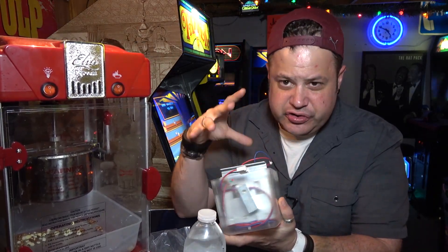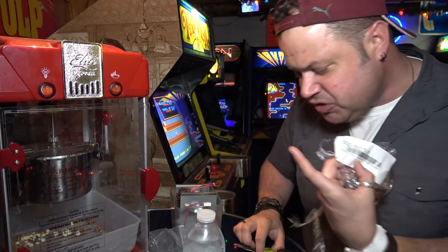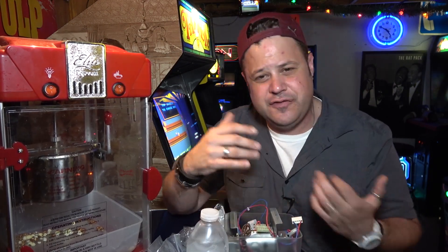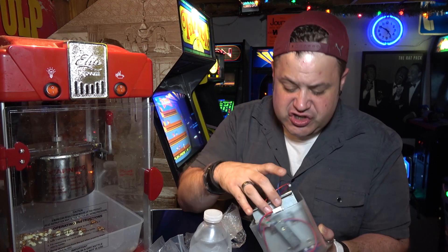This is the official Stern shaker motor for the Stern Spike system. The Ghostbusters uses the latest Spike hardware system — the previous generation was the SAM system which uses a different shaker motor. I got this one at California Extreme, bought it direct from Marco, and it really wasn't cheap — it's $150. There are third-party sellers with their own designs for about $100, but Stern released a bulletin saying if you use those and damage the machine it voids the warranty. Some of the third-party ones are a little more powerful but initially had problems blowing people's node boards.